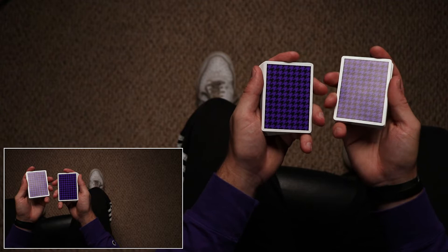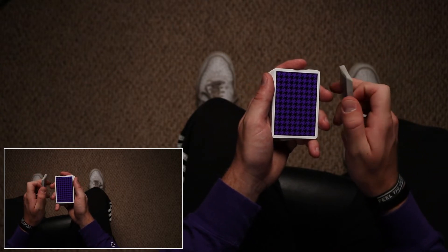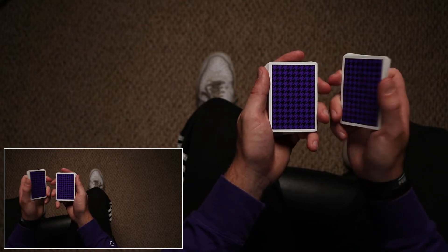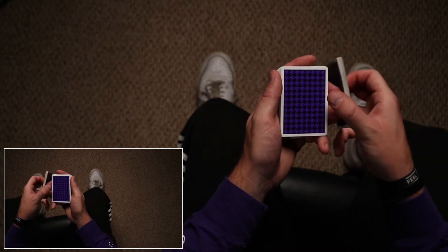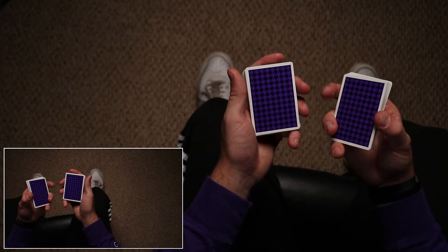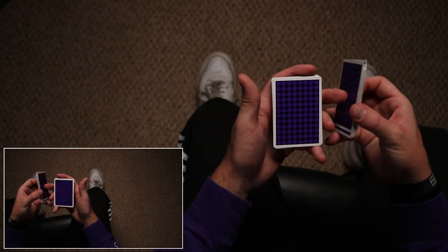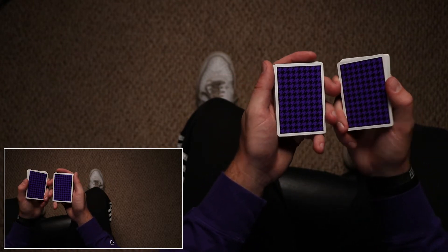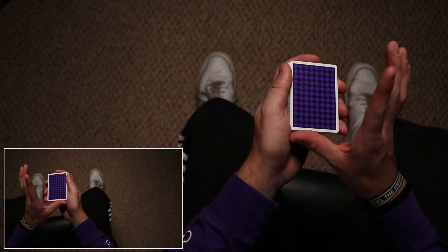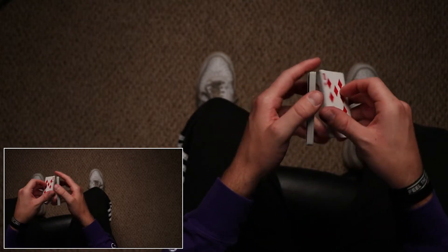To roll back, all you do is reverse that motion, but you curl your index finger in — kind of like a deck flip if you've seen that before. You apply pressure there, pinching and extending, leaving your thumb, so the index pushes and the thumb lets go. You push like this and roll the deck over on top, and I like to clean up by riding my thumb along the bottom side.